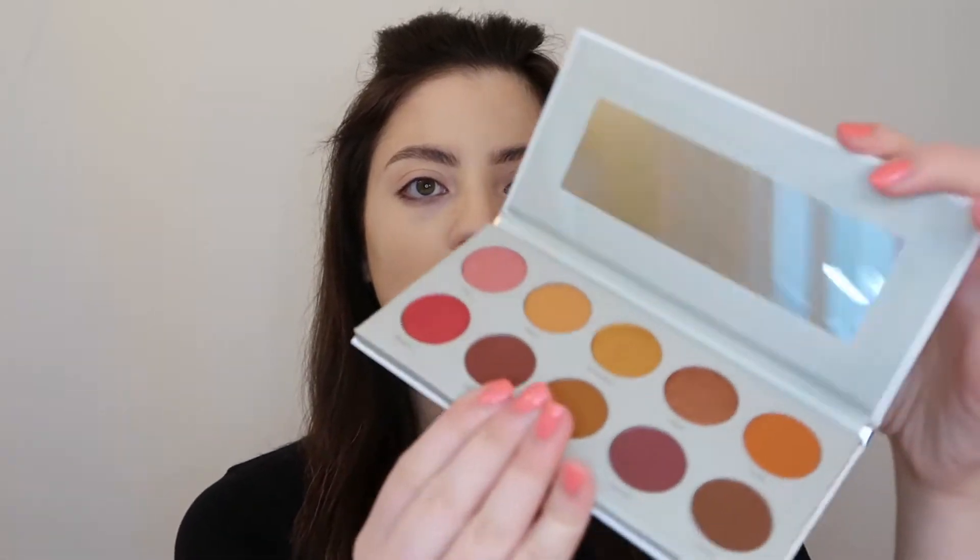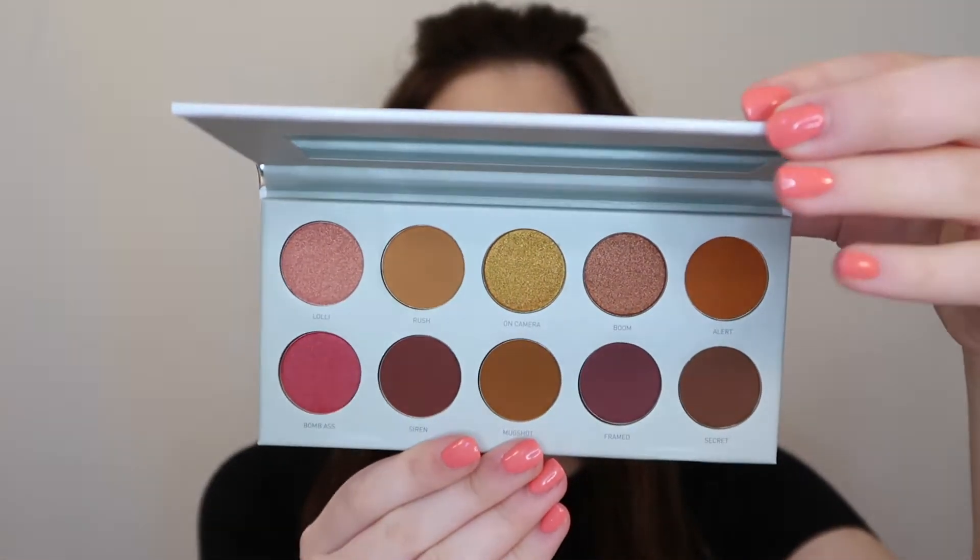Hey guys, it's Victoria. Welcome back to my channel. In today's video, I'm going to be creating an eye look using the Morphe Jaclyn Hill Ring the Alarm Palette. It has a bunch of really warm colors, so it's really great for summer. I've actually never tried out any of the Morphe Jaclyn Hill palettes before, and I just really love the shades in this one, so I'm very excited to see what eye look we can create today. Let's get right into it.